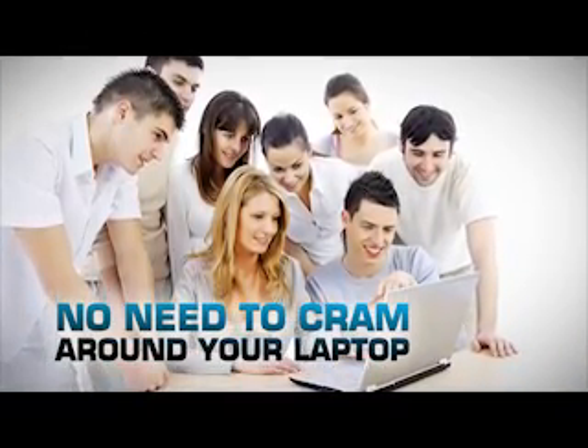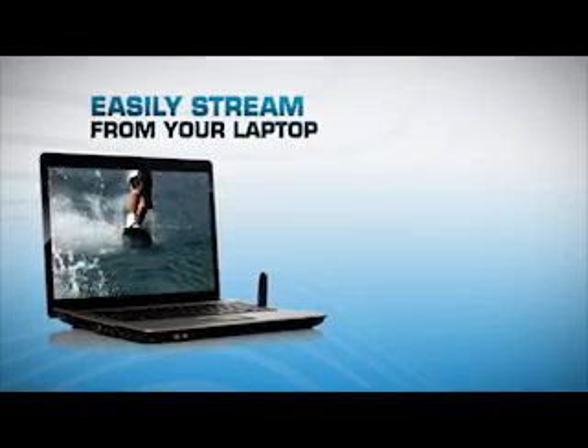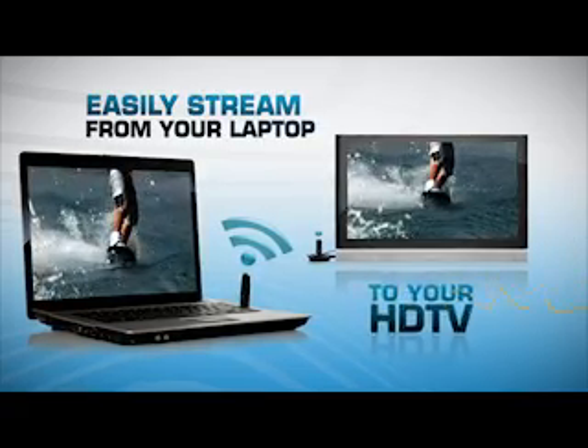No need to cram around the small laptop screen. Now you can easily stream from your laptop to your HDTV wirelessly.